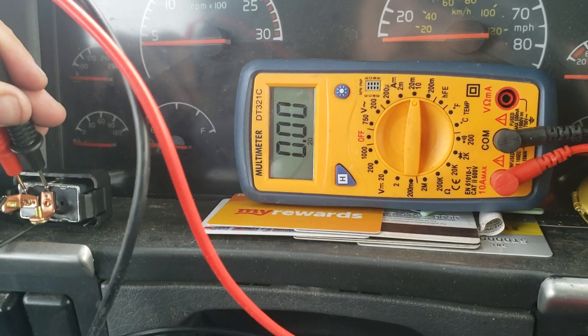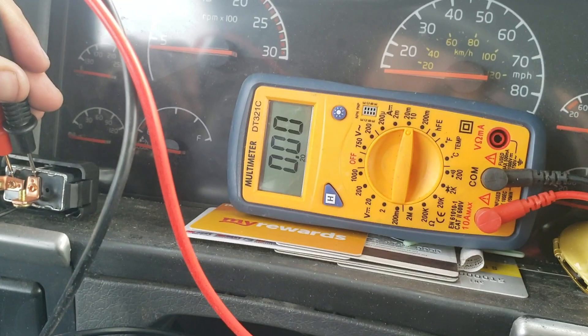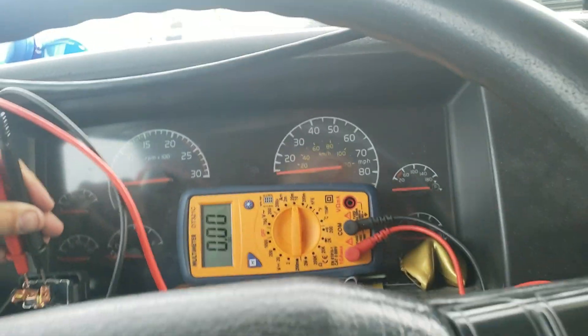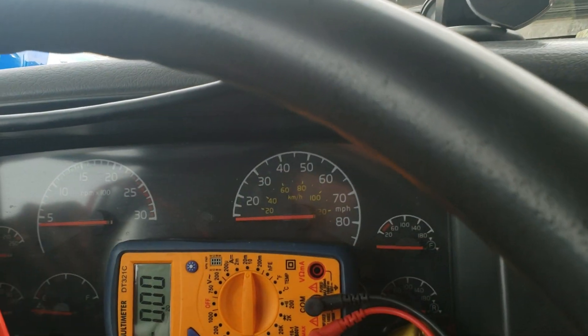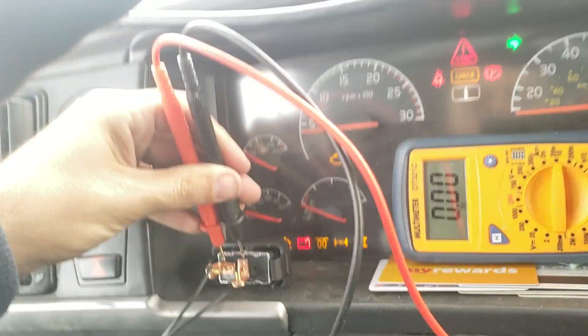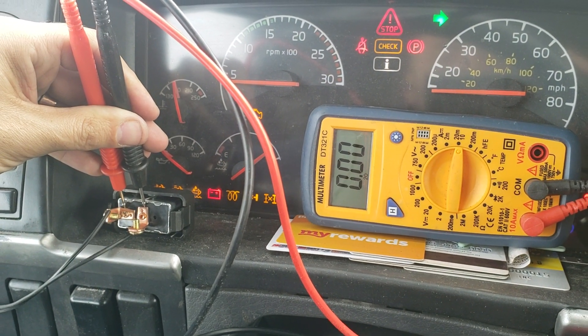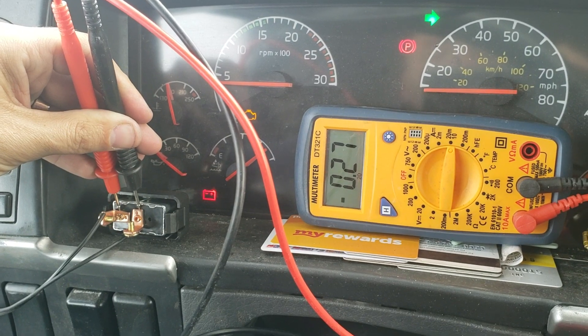While the engine is off there's no power going from the ECU to the solenoid, but if I start it up it's going to go to 0.27 amps.